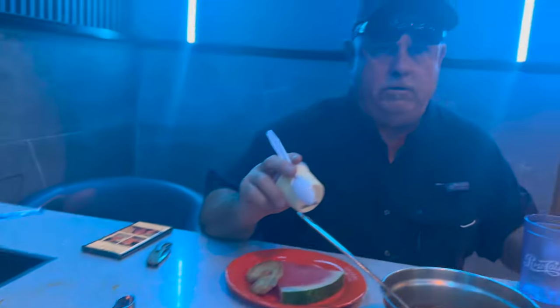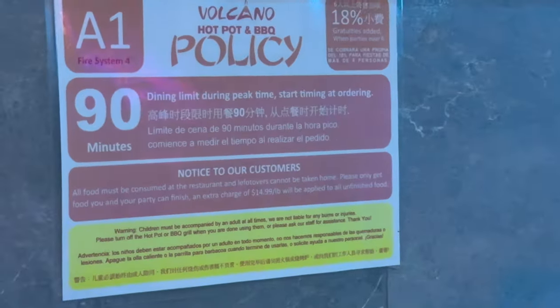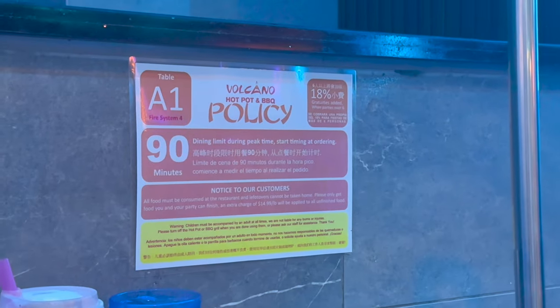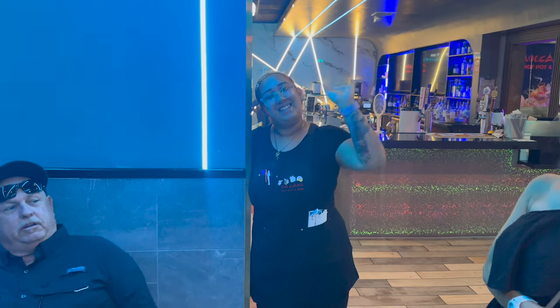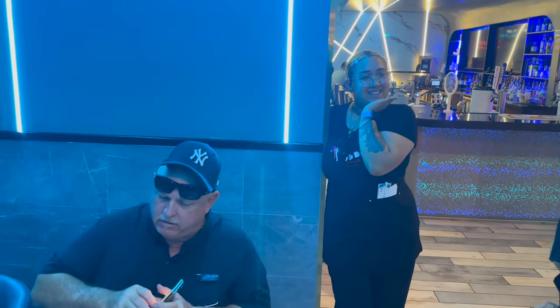Dessert time. Did you see that, Jimmy? What'd you get? Look at that - 90 minutes! How long have we been here? Thank you Isabelle - Isabelle was the best in here. Thank you Jimmy for taking us out - thank you Jimmy!